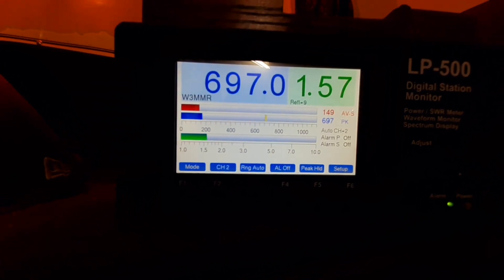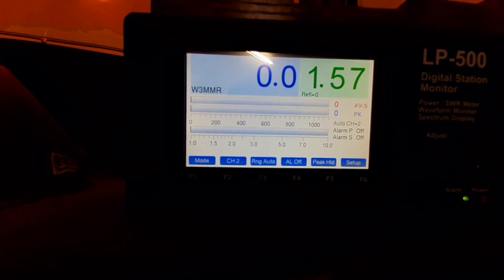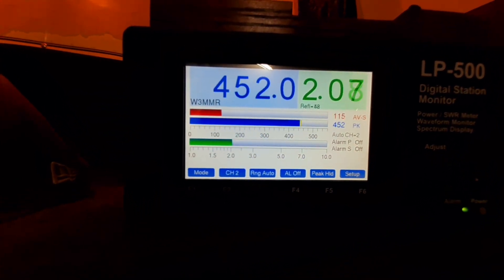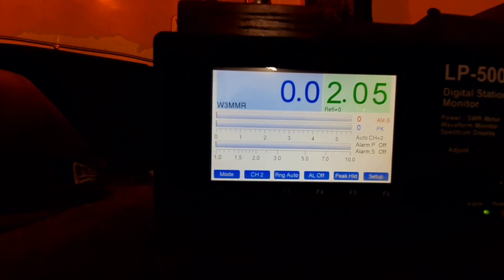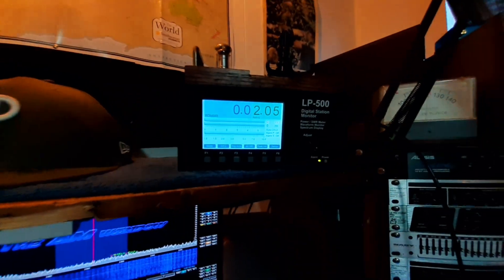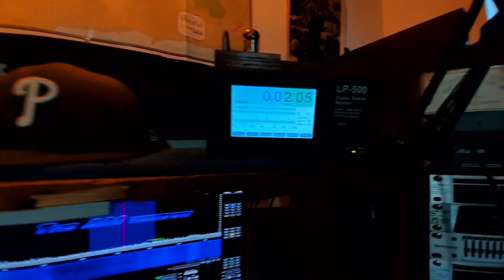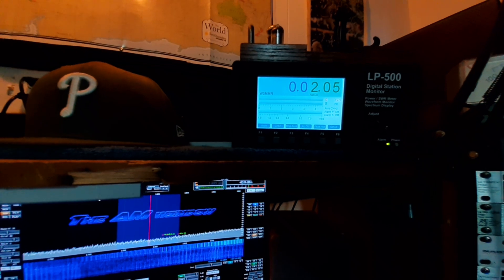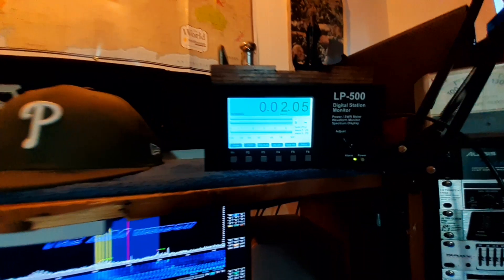At 3831 it's 1.5. At 3800 it's 2 — wow. So basically I've got the whole general portion of 80 meters, from 3800 to 4 megahertz, with a workable match without even retuning. That's awesome, that works!